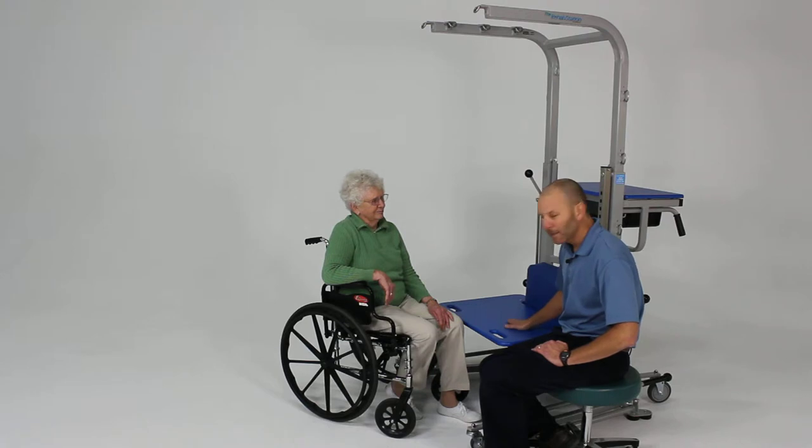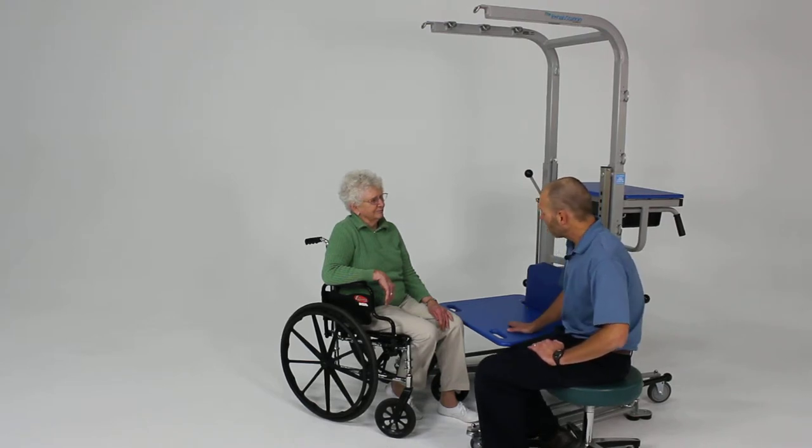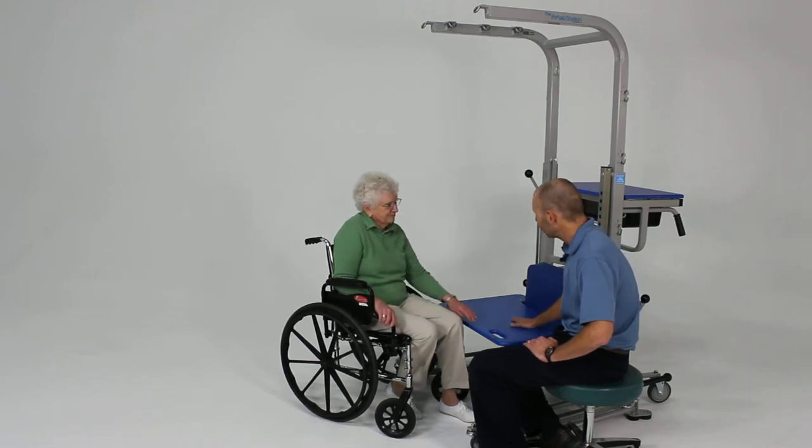This surface also allows the patient's hips and rear to slide fairly easily. So we're going to work on just getting from that wheelchair over onto this surface here.